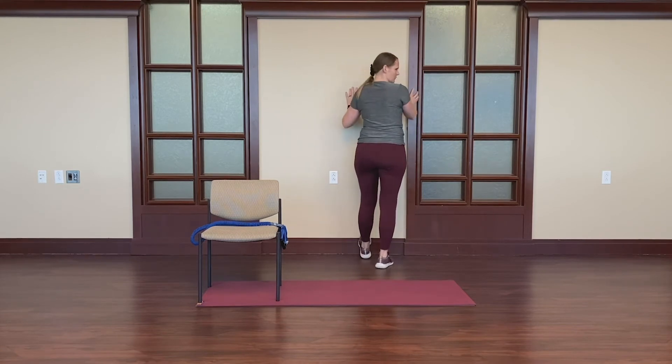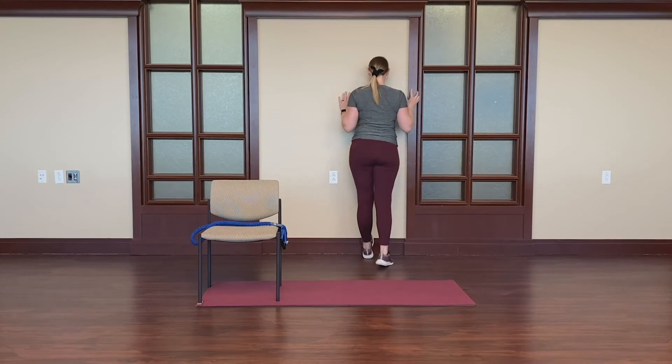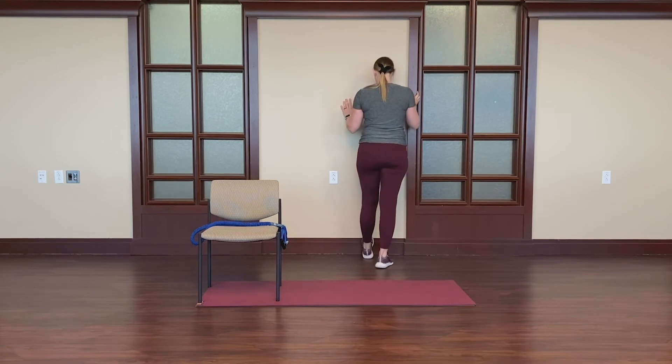You're pretty close to the wall here. Leaning forward will deepen the stretch through the back of the calf. Excellent. Go ahead and come out of that stretch.